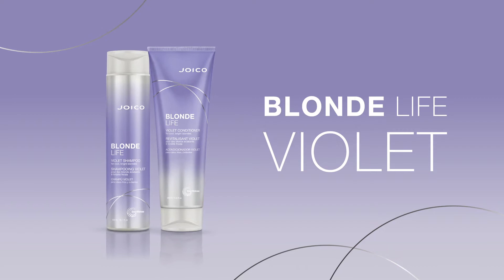I'm excited to show you how to get the coolest, brightest blonde by simply cleansing and conditioning your hair using Joico Blonde Life Violet Shampoo and Conditioner.